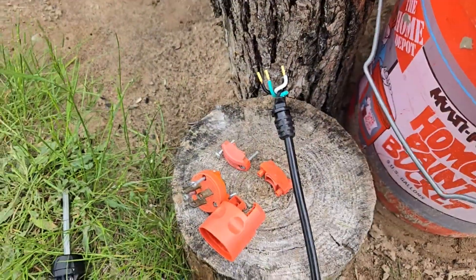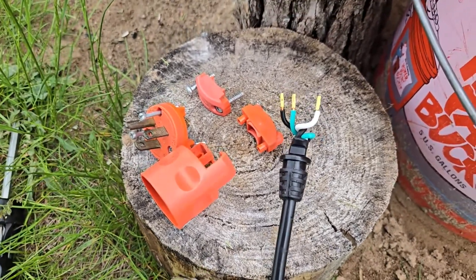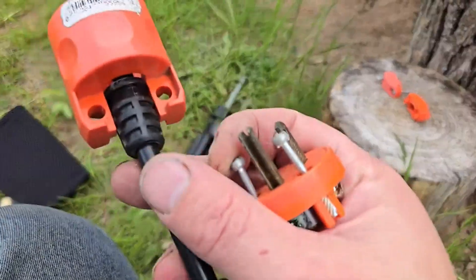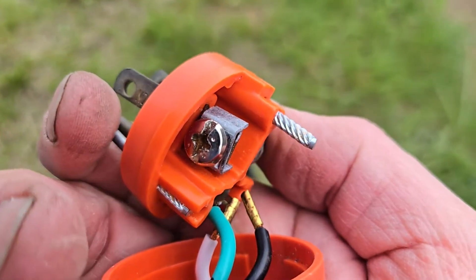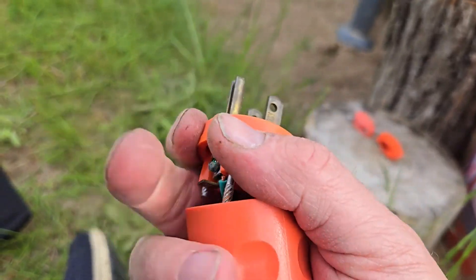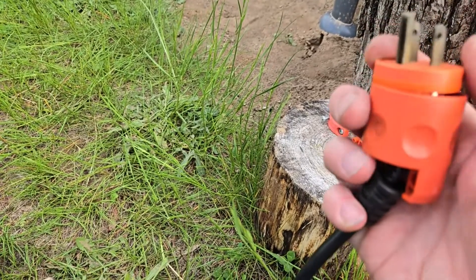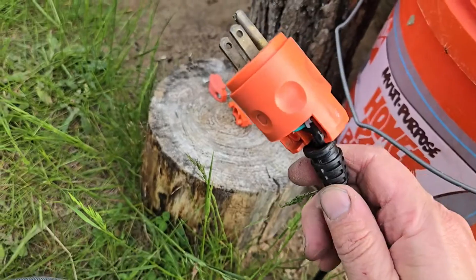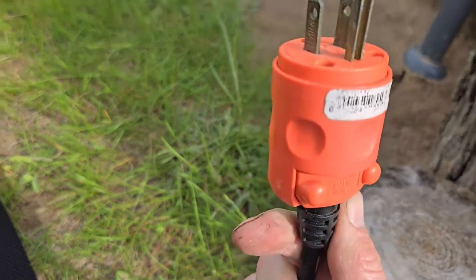I replaced the GFI plug with a standard 15-amp, 125-volt plug. If you've never wired a plug before, definitely consult a friend who is an electrician to do this for you. I fed the cord through the base, then the green wire — which is the ground — went to the green grounding screw. The white wire went to the silver-colored screw, and the black wire went to the gold-colored screw. I made sure all the screws securing the wires were tight, then tightened the three Phillips screws securing the plug to the housing, and installed the retaining pieces on the back with two screws. That completed the plug replacement.